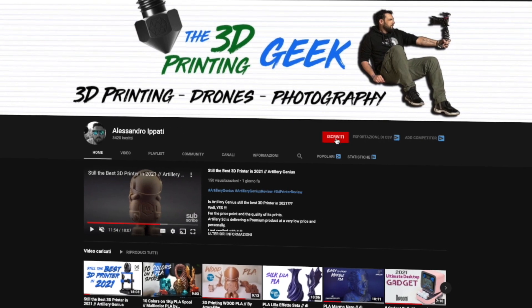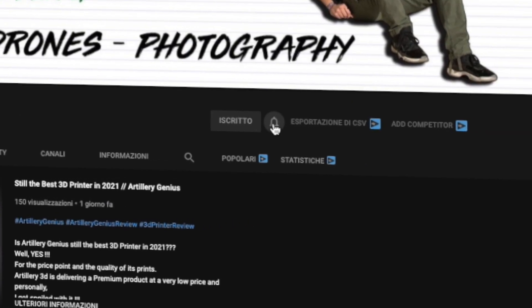Hello guys and welcome back to my channel. If this is your first time here and you're into 3D printing, photography and drones, start now by subscribing and hitting the bell so you won't miss anything.